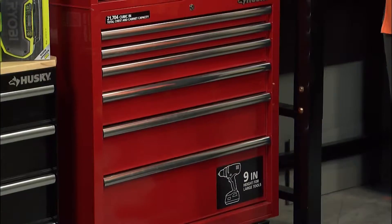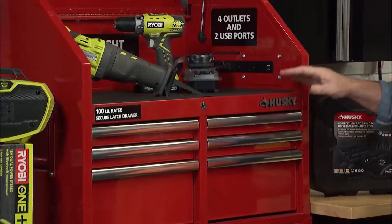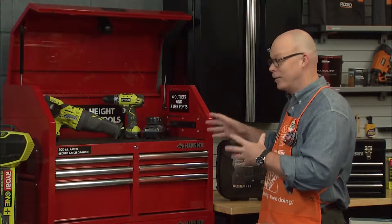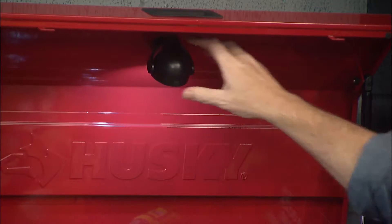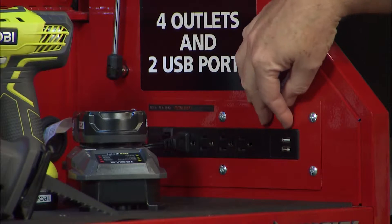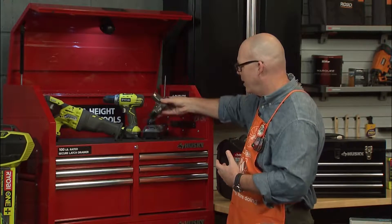A lot of dads who are experienced DIYers have a lot of tools, but then you might want to get them someplace to store their tools. From Husky, this is one of the coolest tool chests — a 12-drawer Husky tool chest. It's heavy-duty, looks great in the garage or workshop. It's got a little LED work light that's magnetic and you can move around, plus a charging station for both AC and USB charging needs so dad can charge his phone while working on a project. You can see I'm actually charging a battery now.